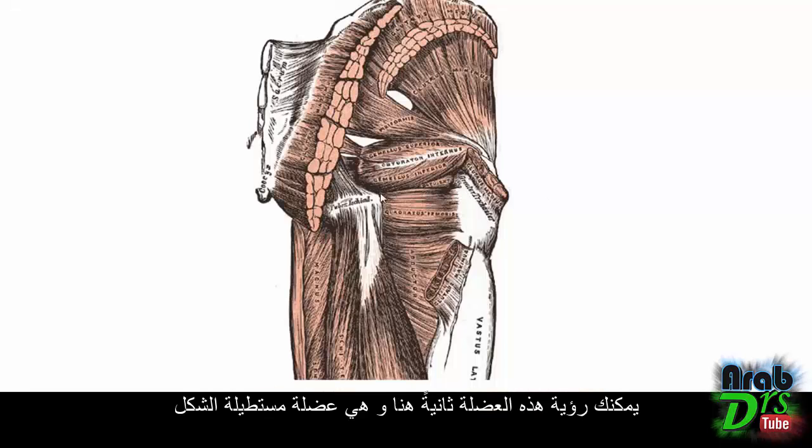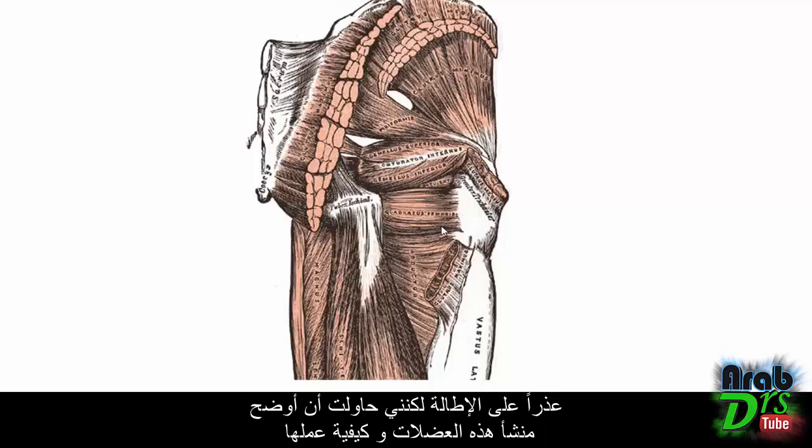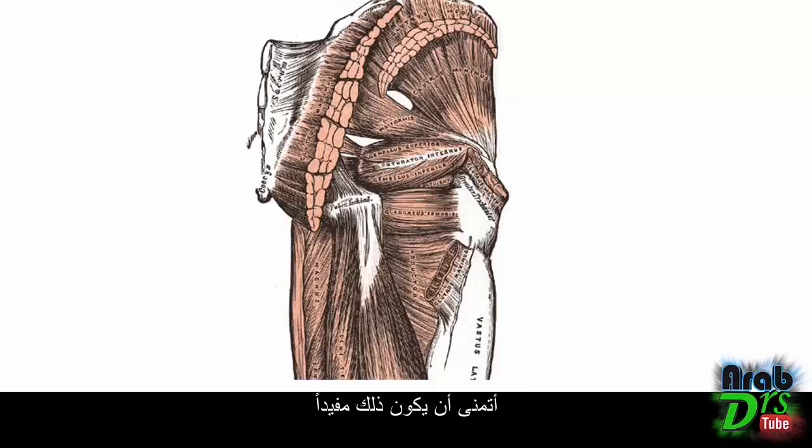You can see this rectangular-shaped quadratus femoris muscle on the model. Those are the muscles of the deep layer of the gluteal region: from superior to inferior — piriformis, gemellus superior, obturator internus, gemellus inferior, and quadratus femoris. I'm sorry it was a long tutorial, but I was trying to make clear where these muscles originate and how they act. I hope that was useful.